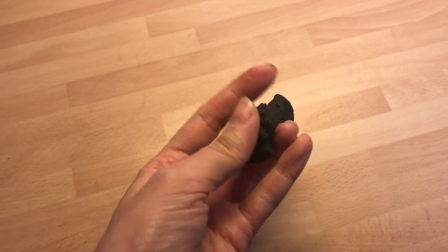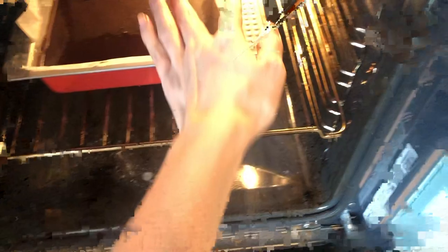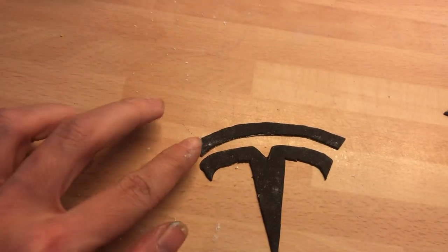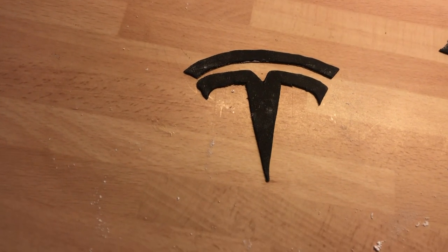While the cake is in the oven, I found some black fondant and rolled it out very thin. Then with a knife I cut out the Tesla logo, simply by looking at a picture I found online. Then let the logo sit at room temperature until it's completely hardened.